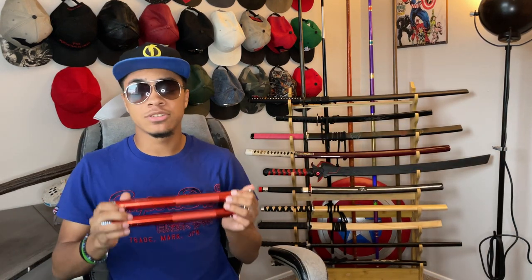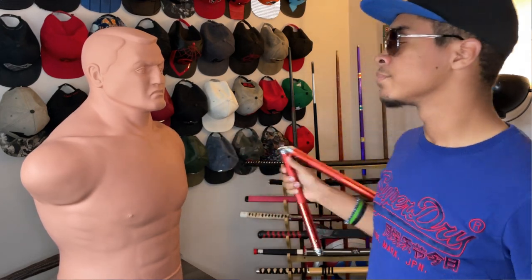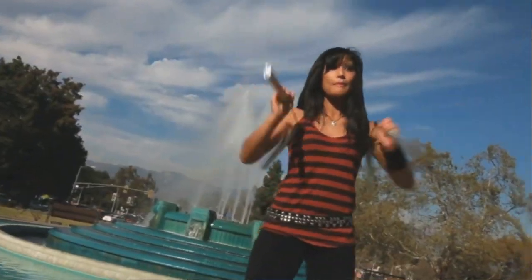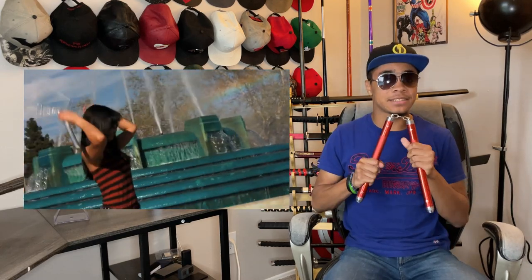Being made out of aircraft-grade aluminum, these nunchucks are not only lightweight but durable enough to take beatings and drops from anybody trying to learn how to do some of the amazing tricks you can do with nunchucks. You can do some of the extremely risky speed drills without worrying about damaging your nunchucks — because I know I've broken tons. However, this does mean that mistakes hurt a lot.